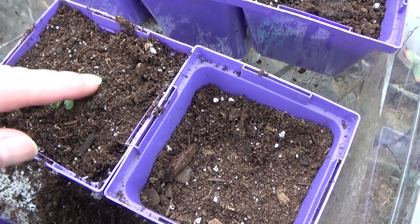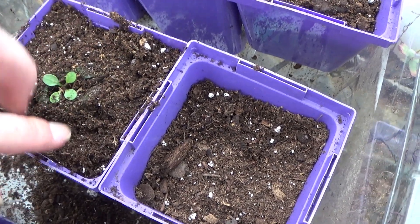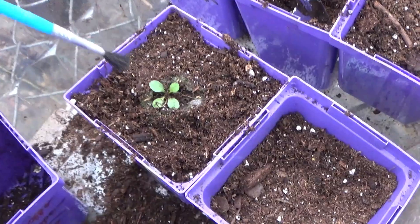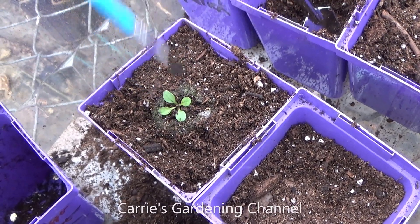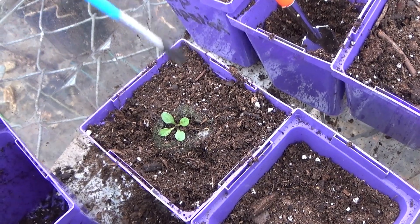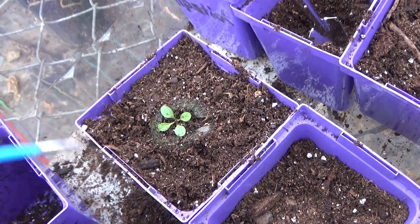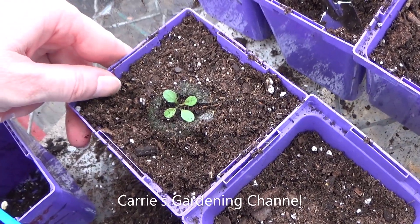Okay, let me just get this off of here. I'll take my little paintbrush and kind of brush this off some. There we go. So, we're going to take this over and get it watered.